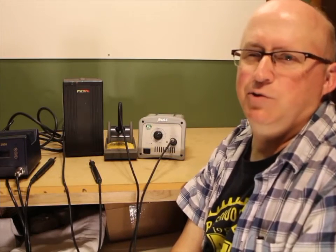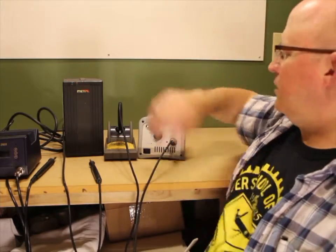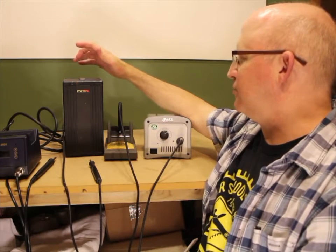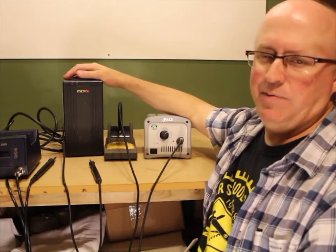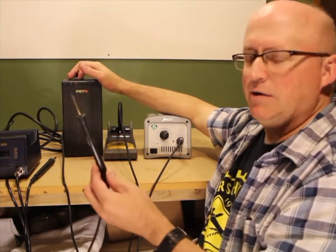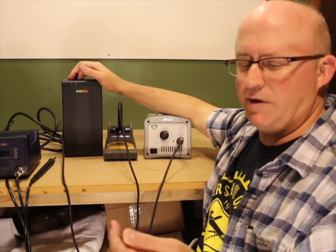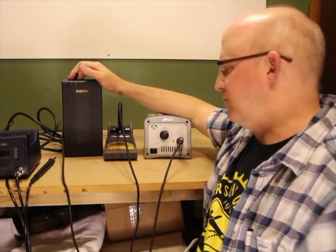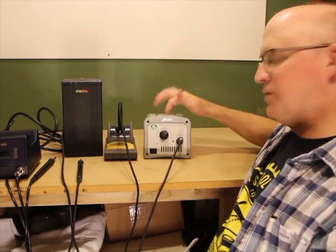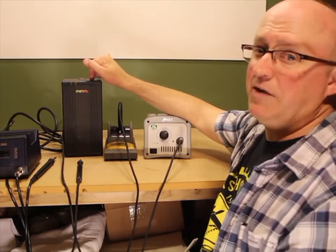The Hakko FX-888D is pretty much the best new soldering station you can get for a hundred bucks or less. Other than that, you can get used ones like these used Metcal stations — this is a STSS PS2E. These come up all the time on eBay, and if you're patient you can find one with the iron for under a hundred bucks, which is a good deal. Metcal tips are a little bit expensive — they get to be like $25 and up. I found this Pace one on eBay for $110; it goes for $260 new. A new Metcal MX station, which replaced this, goes for $500.